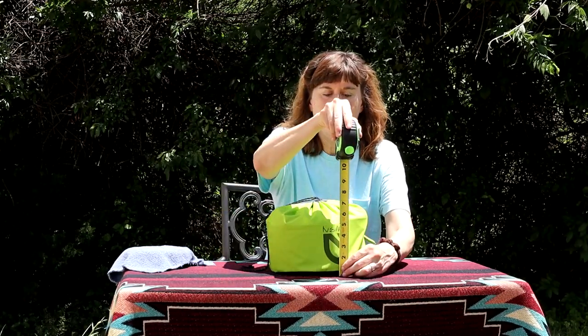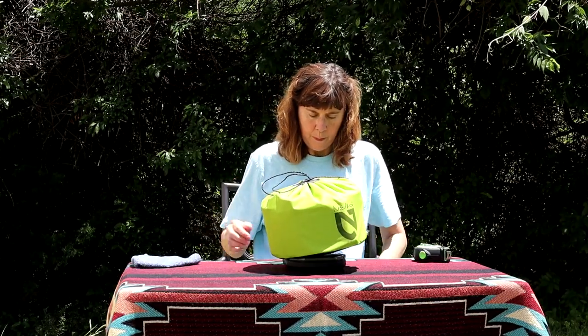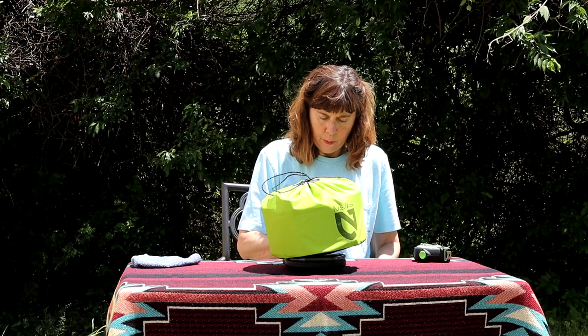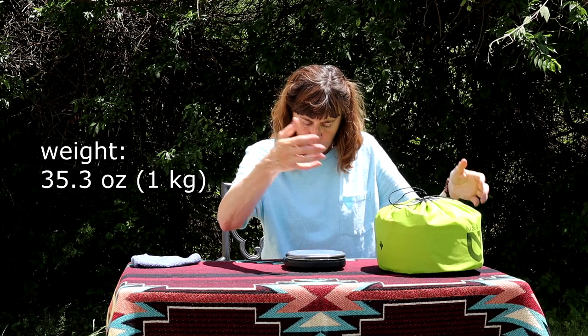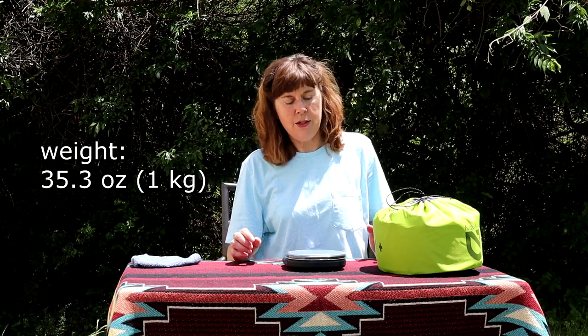It weighs 35.3 ounces. There may be just a little bit of water in there from what we just put in.